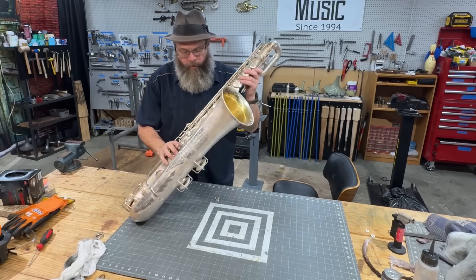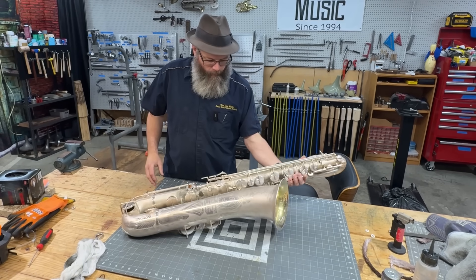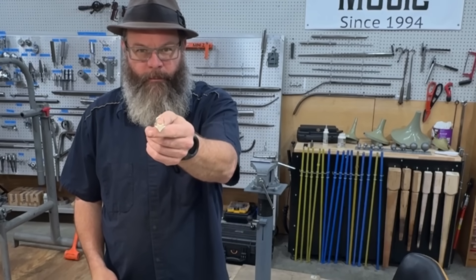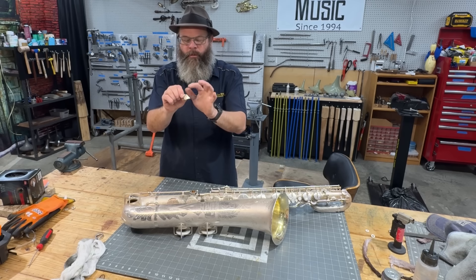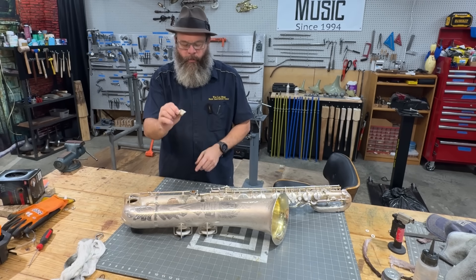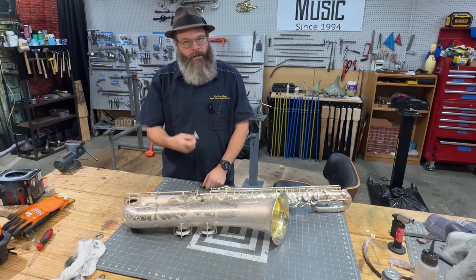Today we've got this super cool Buescher Big B baritone sax. Problem is, they broke the strap ring. We're going to use a product to try to do a silver solder joint without wrecking the silver plate, so we can keep this close to original. Let's go.